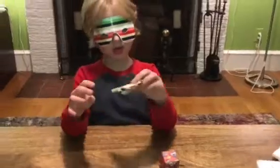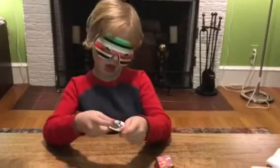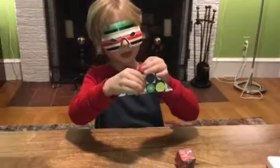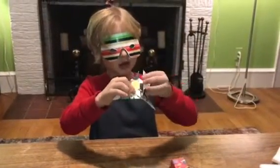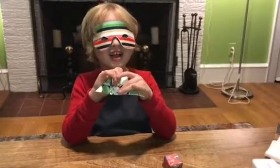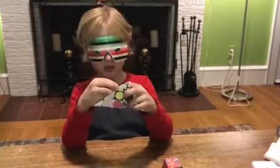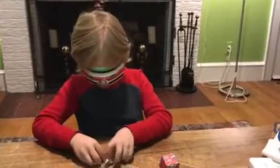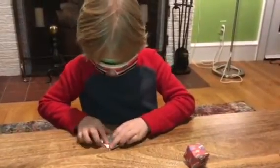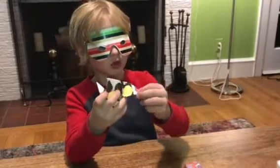And then you're going to fold it up to here. And then you do that on the right side and then on the left side. And then you crease both of them. And then you do that on the other side, so it will look like a diamond.